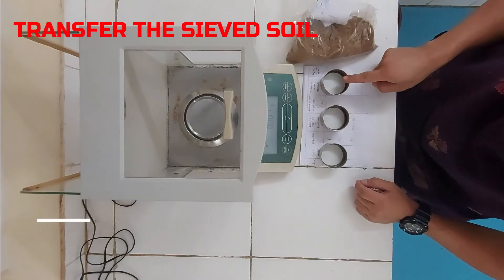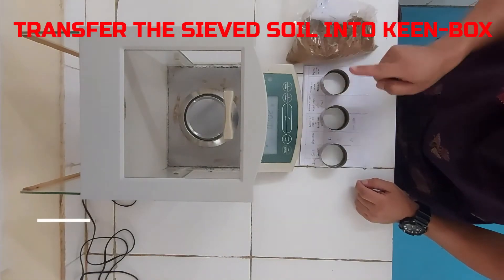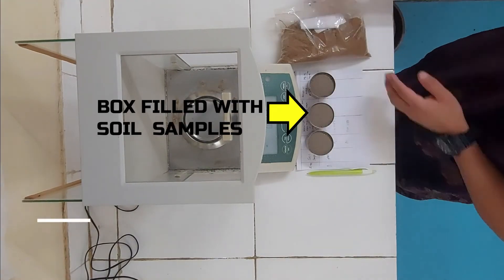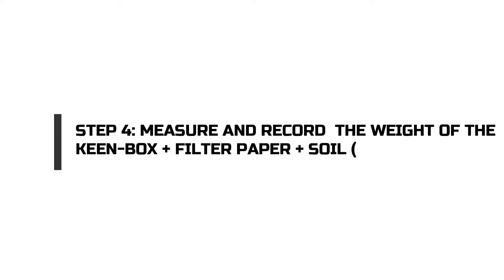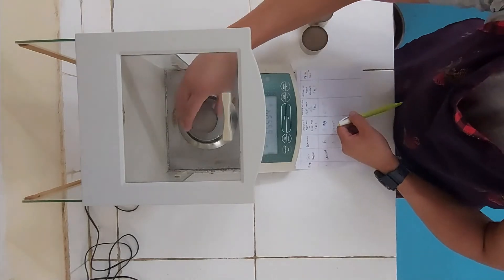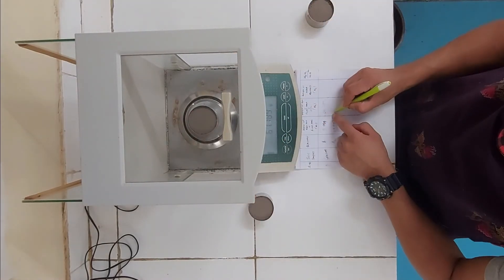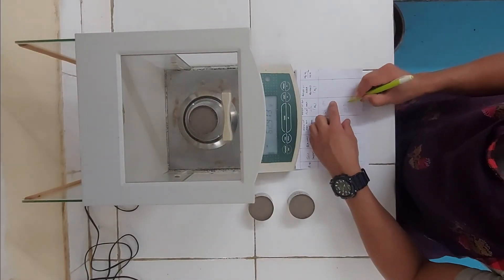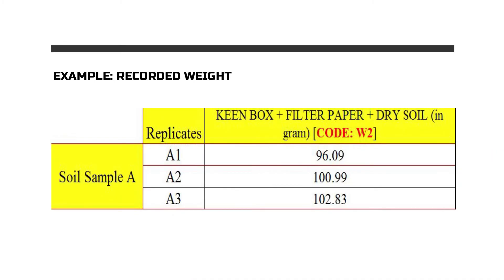Next, transfer the sieved soil samples into the Keen Box and fill it with the sieved soil. Then again record the weight of the Keen Box plus the filter paper plus the soil, and let this weight of the Keen Box, filter paper, and dry soil be coded as W2.